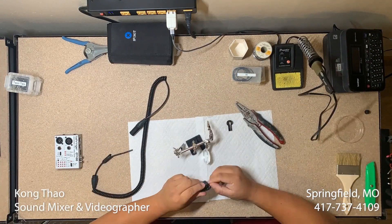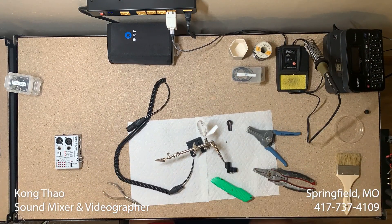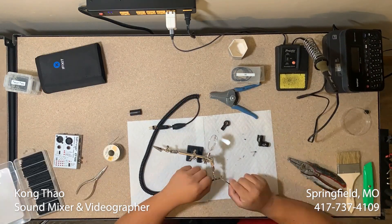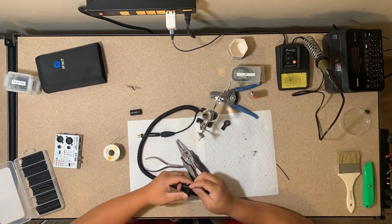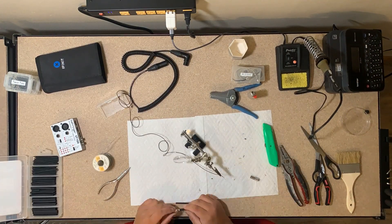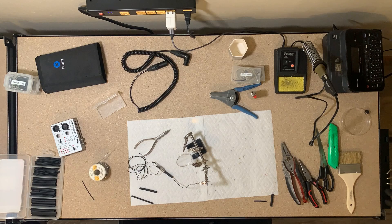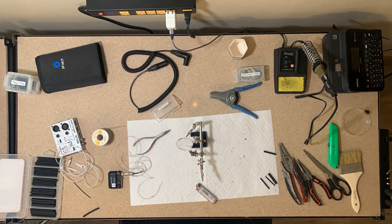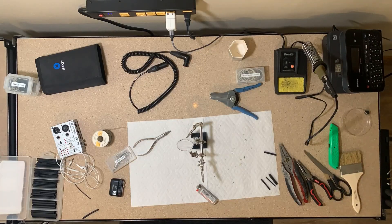Welcome back! My name is Kong Tao. I am a sound mixer based in southwest Missouri. In this video, I am going to be soldering some cables that I've been kind of procrastinating on. There's been some lav mics that have been broken since April of 2023 and I kind of want to get them to work again, because I don't want anything I can't use laying around too long.